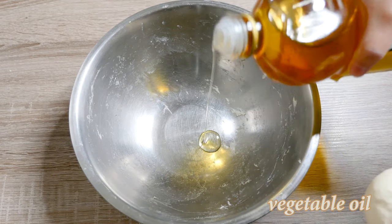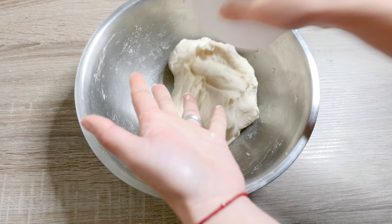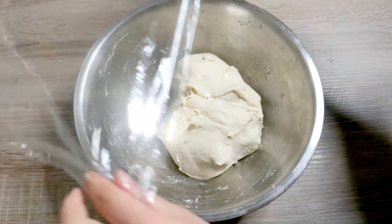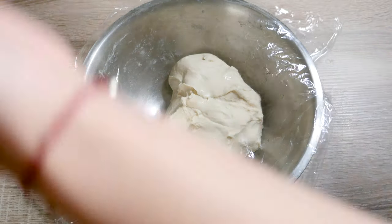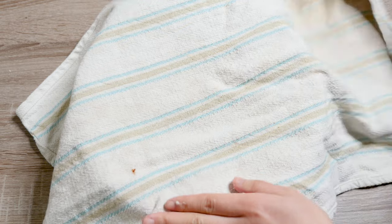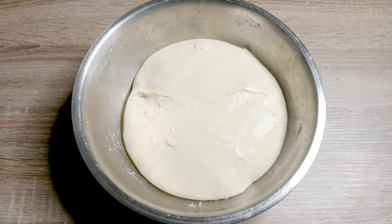Pour a bit of oil into the same bowl to prevent the dough from sticking. Cover it again and let it rest in a warm place for at least half an hour, or even longer, until the dough has doubled in size. Then knead the dough again to remove any air pockets.